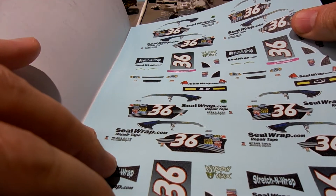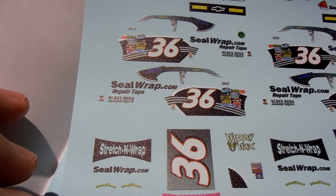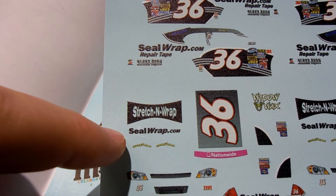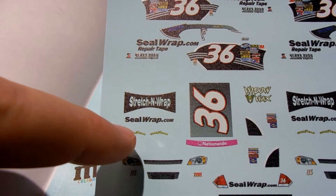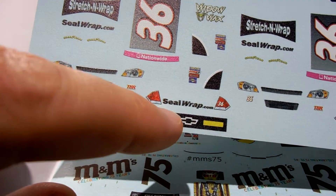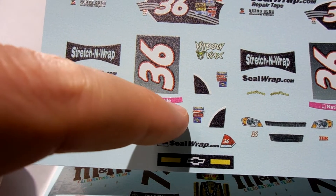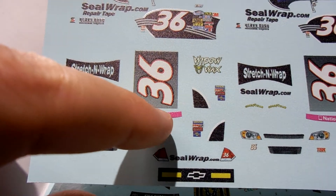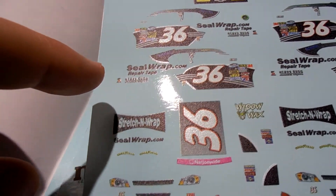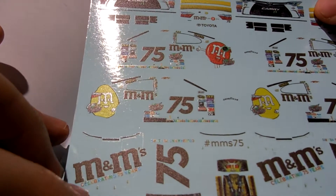Mr. TW has requested a few Ryan Blaney cars. This is another Seal Wrap car but it's a little different — it's got Stretch and Wrap SealWrap.com on the hood and Widow Wax on the trunk lid. The back is the standard scheme and it's got this pink Nationwide banner, so it must have been run in October for breast cancer awareness month. Mr. TW is a Ryan Blaney collector and I've made a lot of cars for him, so that's one more coming his way.